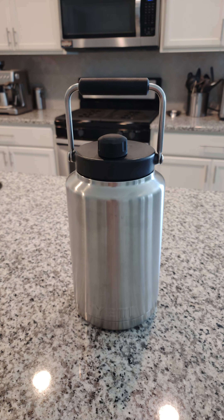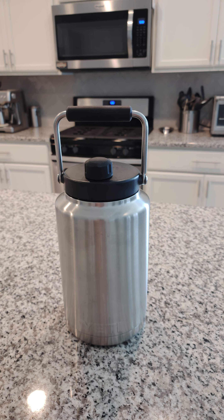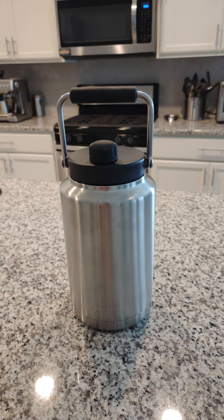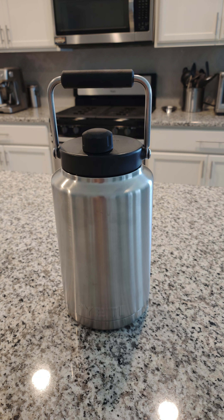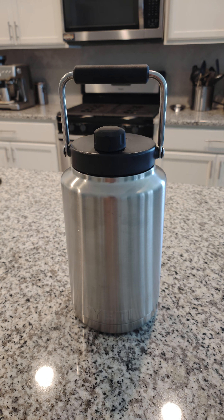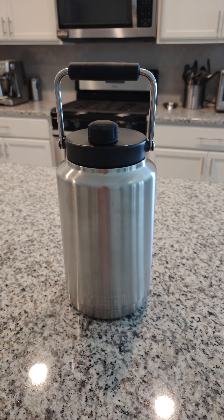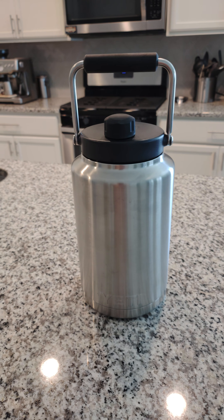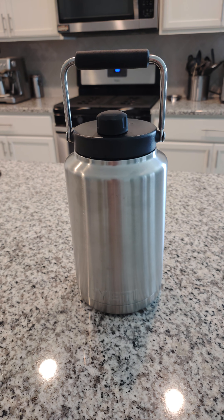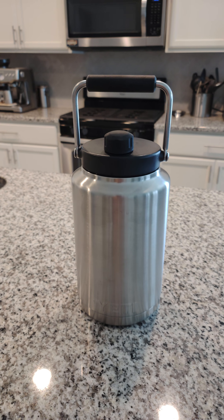I put in about a tenth of the way full of ice, then filled it with water out of the fridge. It's not super cold — it's the water that comes out of the refrigerator door, so it's not chilled. I'd say about 65 degrees.